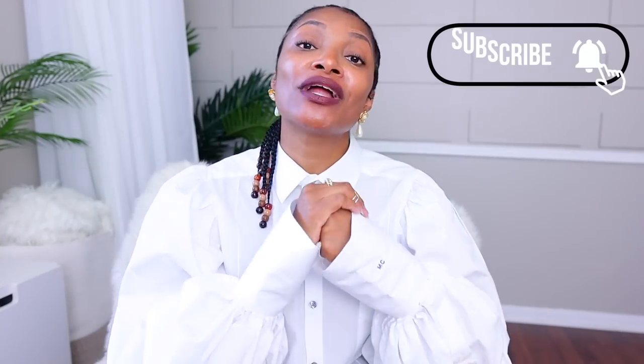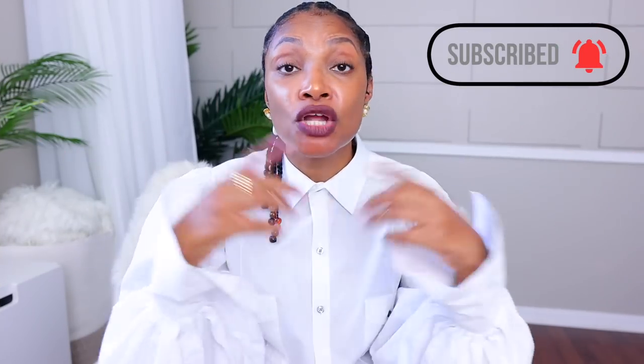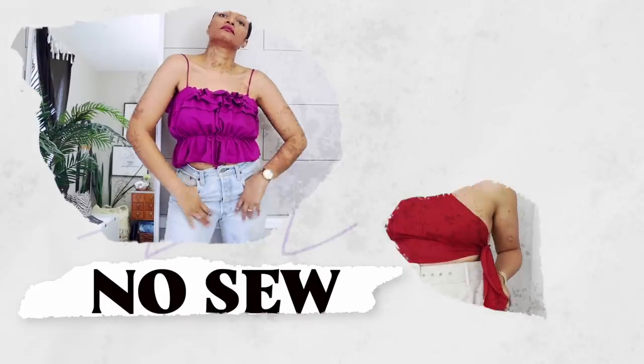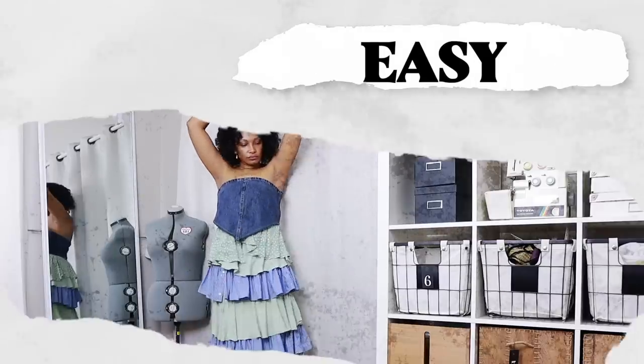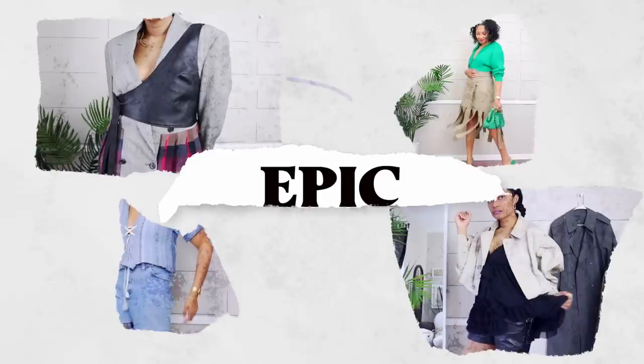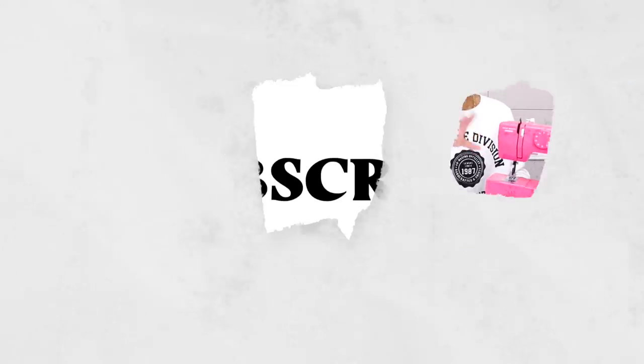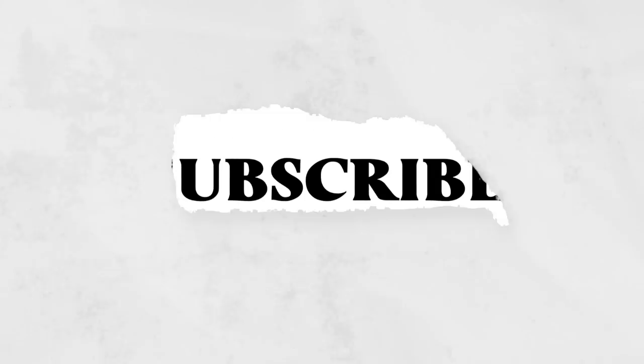If you haven't subscribed, what are you waiting for? Definitely hit that subscribe button and turn on all notifications so you don't miss a thing. I have all types of tutorials — easy tutorials, no-sew tutorials, all the way up to the most amazing epic upcycle tutorials. We also have a series on sewing and upcycling basics. Hit that subscribe button, and now back to the video.